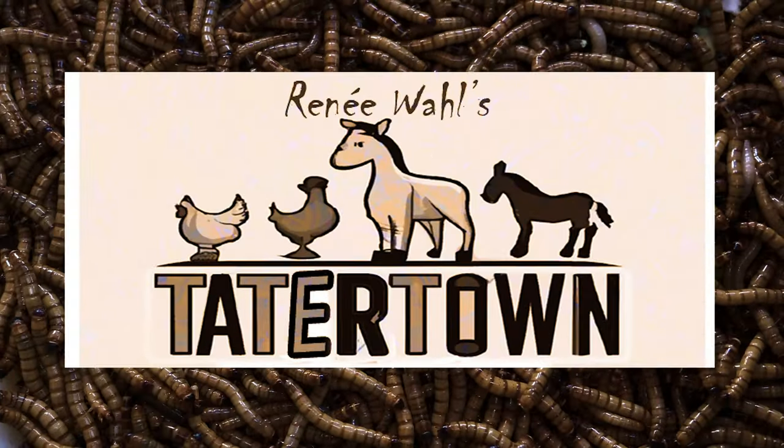Hey y'all, I'm Renee and welcome to Tater Town. We all know that chickens are omnivores and they need a balanced diet to thrive. This includes protein, so I want to talk with you about one of my chicken's favorite snacks — mealworms.